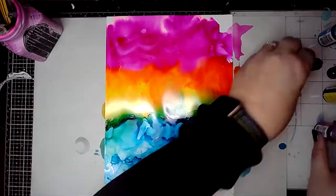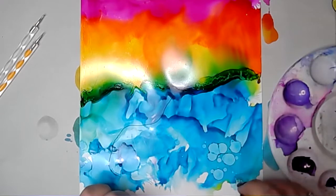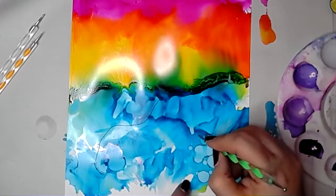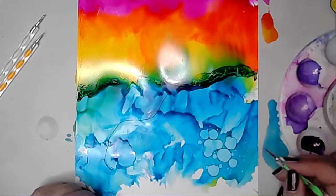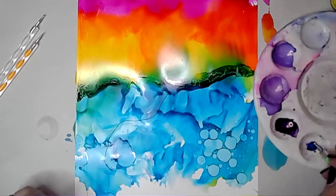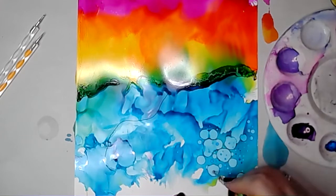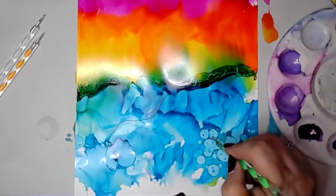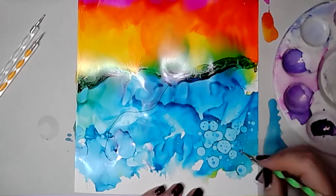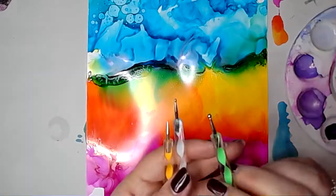When you like what you've got, you need to dry it and fix it in place. Then I'm just using a dotting tool and some isopropyl alcohol, dropping some little bits of the alcohol solution onto the alcohol inks. The isopropyl alcohol moves the inks out of the way, creating almost like little raindrops. I was just playing and seeing what happened. I quite like this puddle effect of the isopropyl alcohol and how it makes the inks move out of the way.